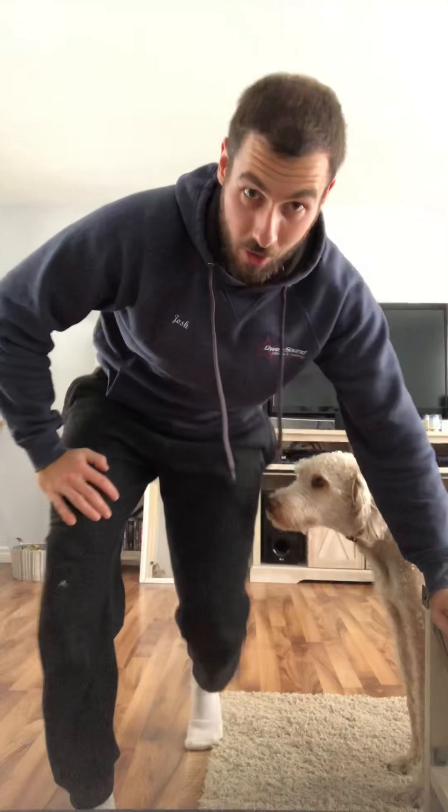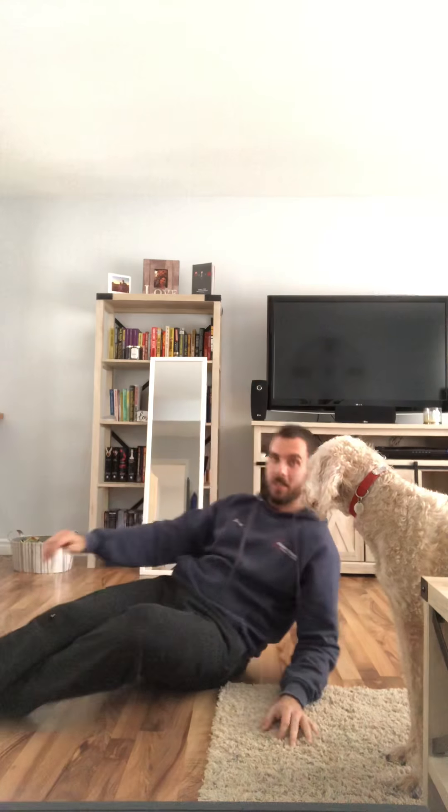Sorry about that — Kayla knocked it over, blame her! Technical difficulties. Okay, sit-up toe touch: legs are flat on the ground and you are sitting up, reaching as far past your toes as you can.